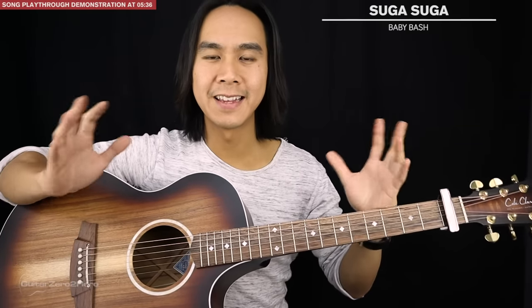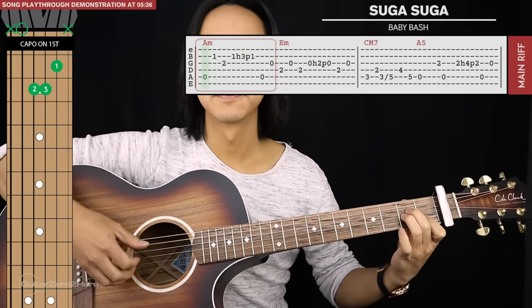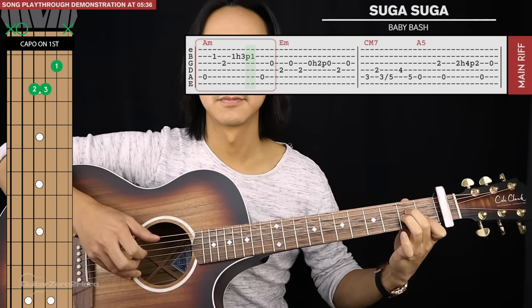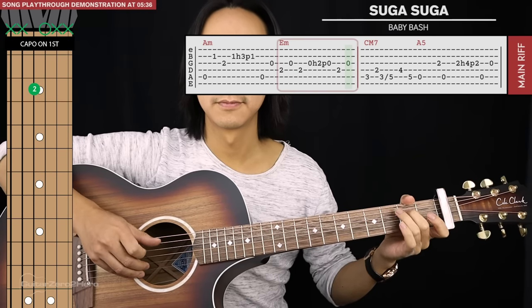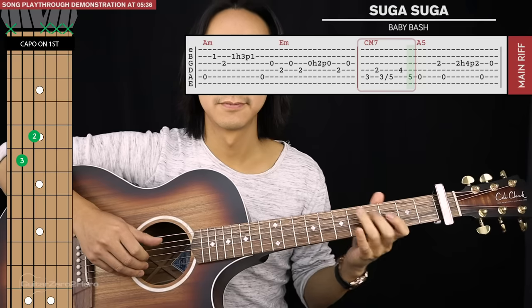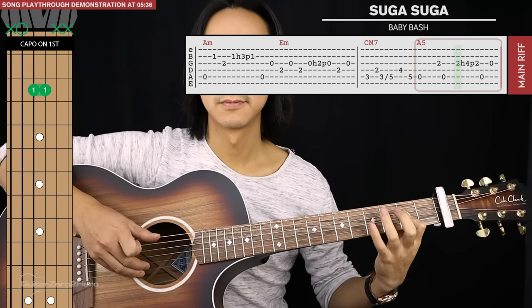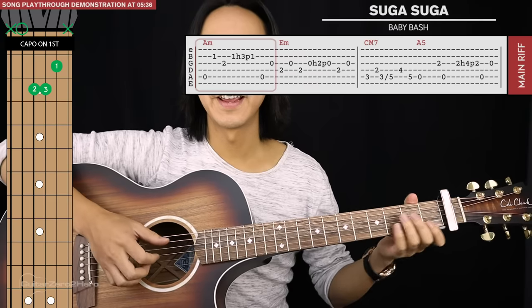And that's it for the whole riff — you're just going to repeat that again and again. At a slow speed this is what the riff sounds like, and you're just going to loop that again and again.